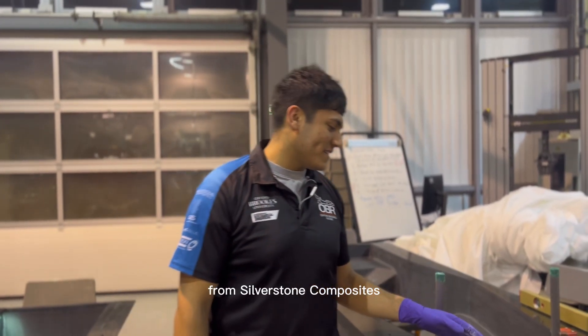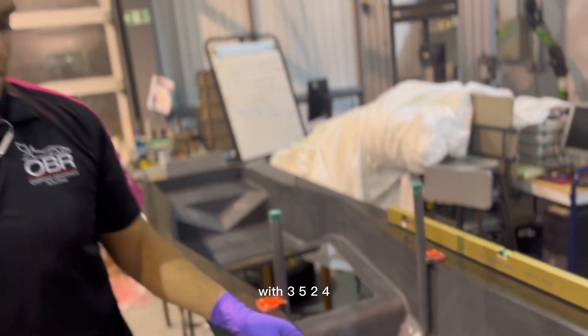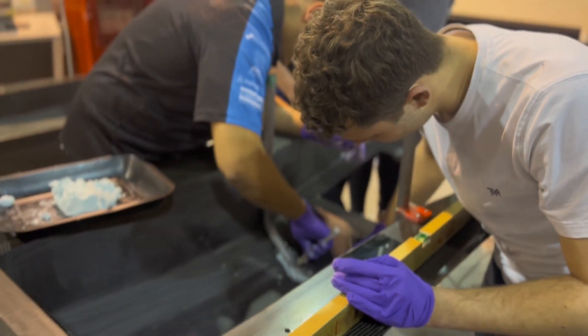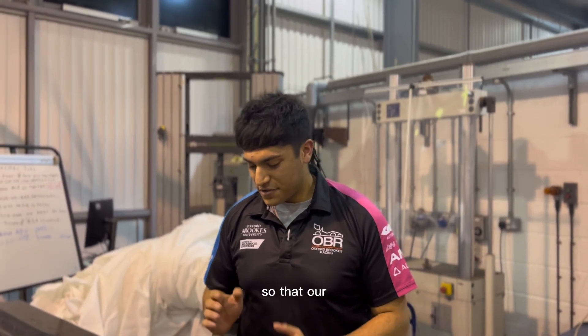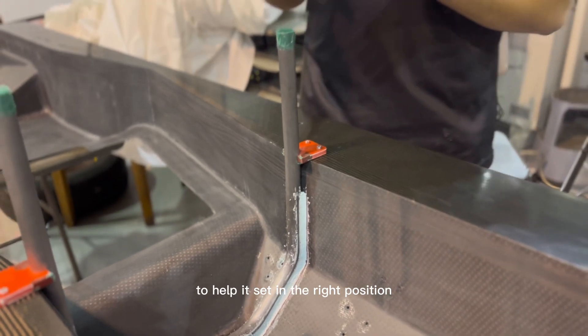We've got the outer skin back from Silver Sun Composites. We've peeled off the peel ply and sanded down any high spots of resin. Now we're going to bond in our front roll hoop with 3524, which is an aerospace grade void filler. We had to ensure the mould was parallel to the ground so that our front roll hoop is perpendicular to the ground. It's being held in place by our 3D printed bonding jigs to help it set in the right position whilst the 3524 cures.